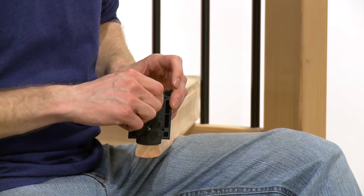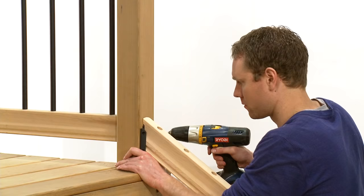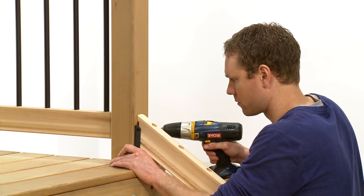Now attach the rail hanger bracket to the end of the pre-drilled rails. Attach the bottom stair rail to the post, attaching the top end first, then the bottom.